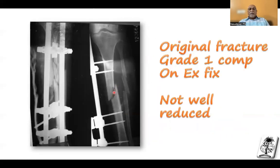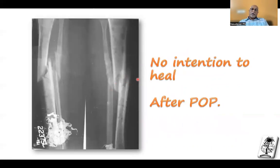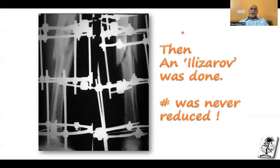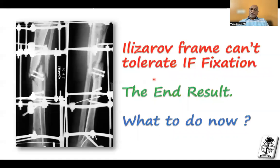Technical failures include: an unstable frame, poor docking, improper correction of the axis, wrong selection of corticotomy, and neurovascular injuries. You can see this fracture — an original grade one compound fracture treated with one external fixator but not even well reduced. They put a POP after removal at about six weeks; the fracture was still not reduced and was not healing even after POP. Then they did an Ilizarov — the fracture still not reduced — and then they tried to put interfragmentary screws.